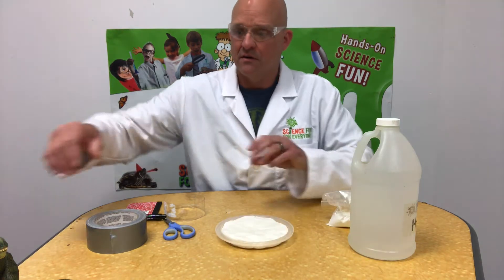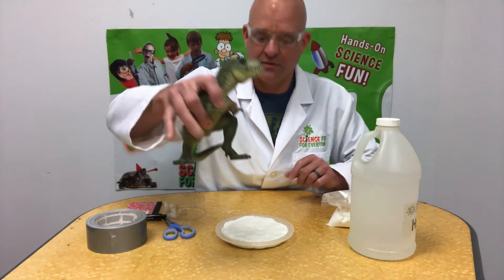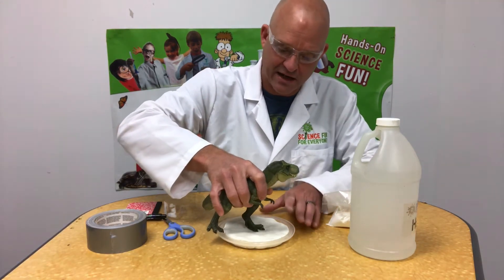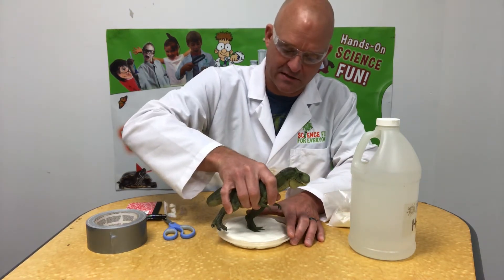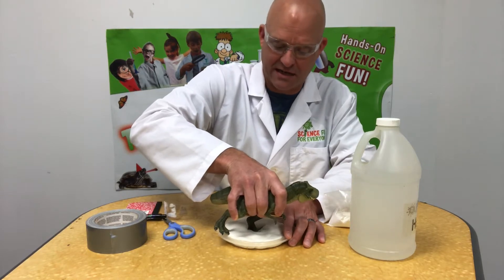To move things along, we're going to use our fun little dinosaur friend here to make a track, just to simulate something we may run across in the woods. Obviously we're not going to find a dinosaur track.